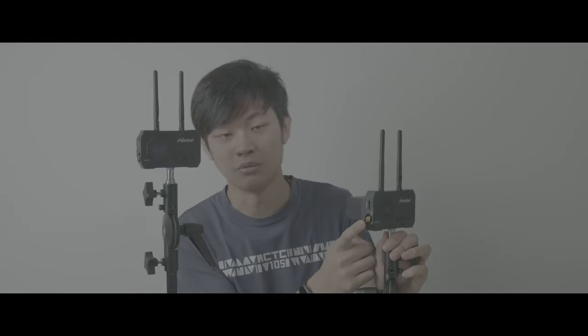The only downside I have is the transmitter. We just have HDMI in and SDI in — we just have input.